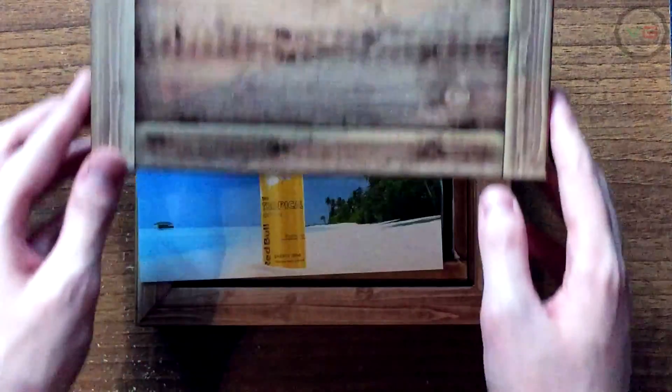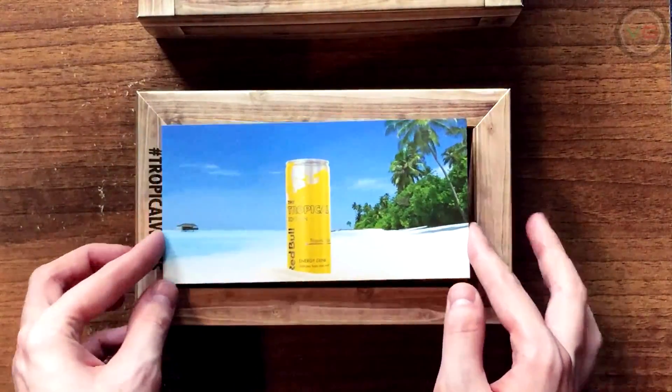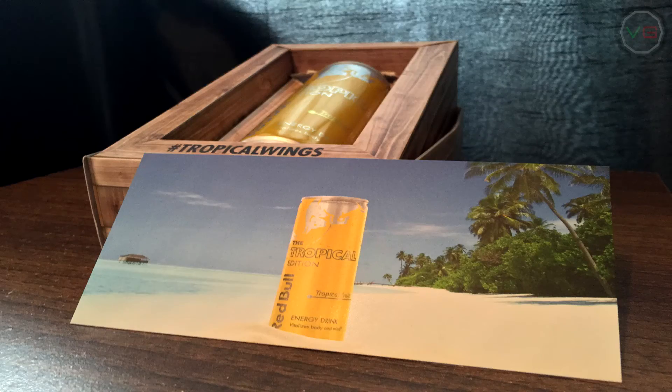So let's open this thing up and see what we've got inside. Straight here on the front we have a postcard. On the front of the postcard is a beach with the brand new Red Bull flavour in it. That is what's in this crate — the brand new, just released Red Bull Tropical Edition flavour.